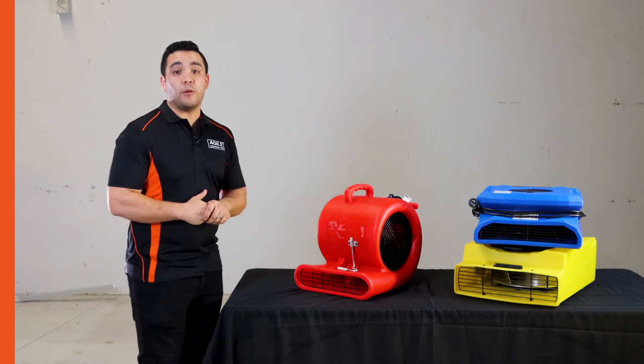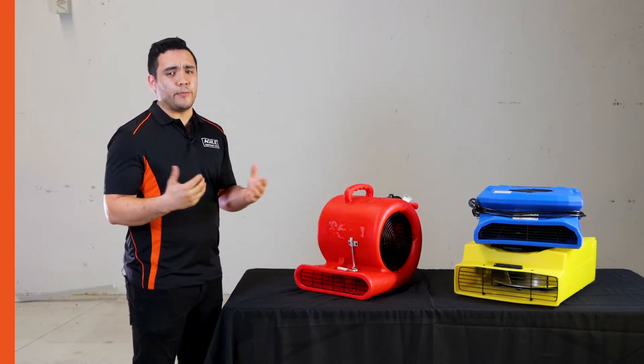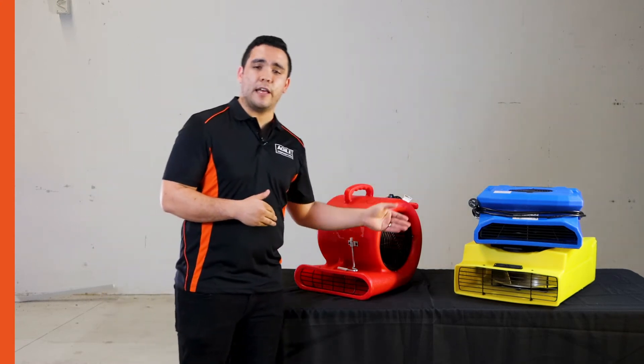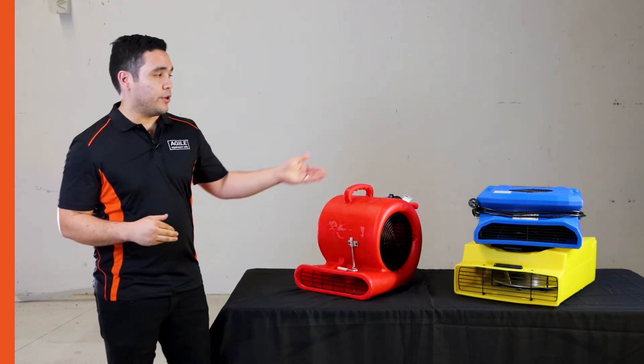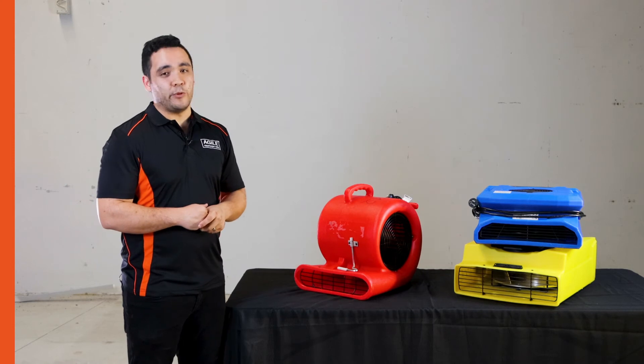Here we have what is commonly referred to as a snail air mover. These are great — a typical example would be blowing air underneath wet carpet. We also have low-profile air movers here. They're great because they're obviously lightweight, stackable, and they use minimal power.